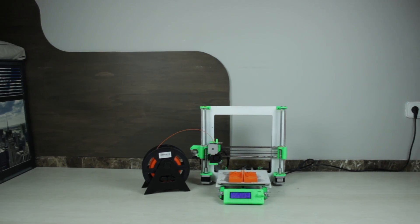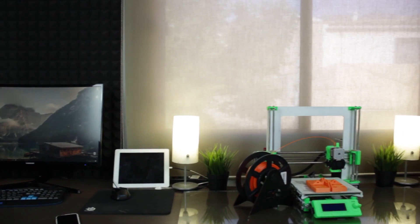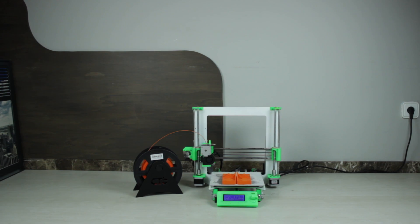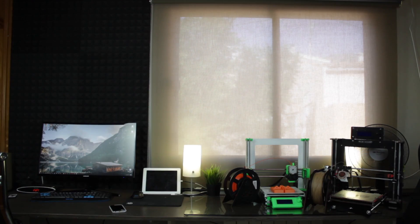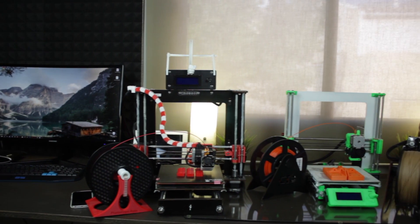Having a 3D printer is very cool and even if you're a bit messy you can put it on the floor, on your desk, or anywhere else. It will take almost no space and it will be okay, but when you have two or even three, it will turn your workshop into an absolute mess if you don't have a good shelving solution.